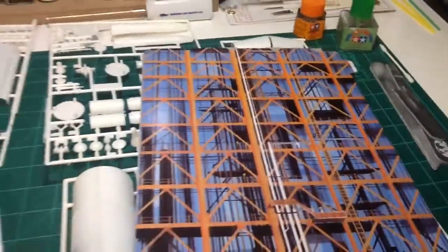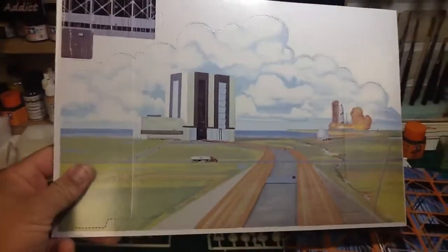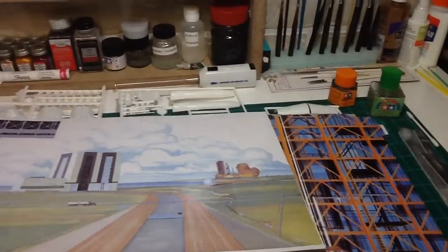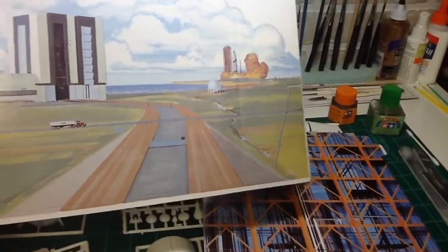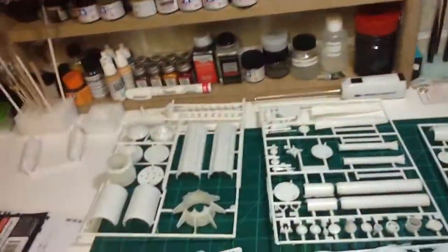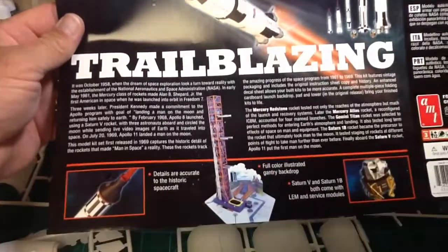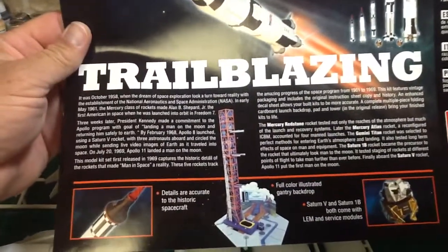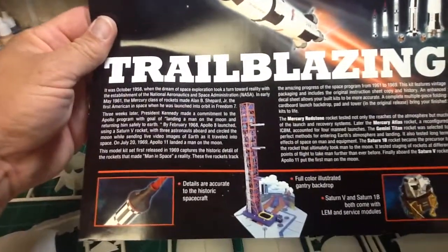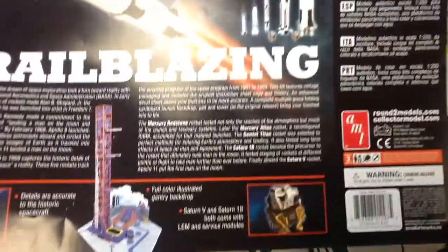There's some other things in here — it comes with the display base. And there's a big fold-out, a three-section fold-out that you put together and display the different rockets on the launch pad, so that should be pretty neat. This came on the bottom of the box under the cellophane, just kind of describing a little bit of the space race and the start of NASA and everything. It was pretty interesting to read.